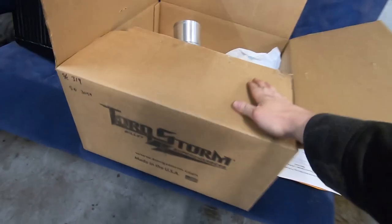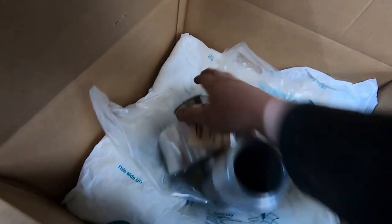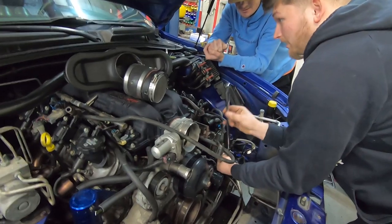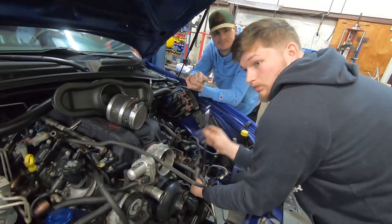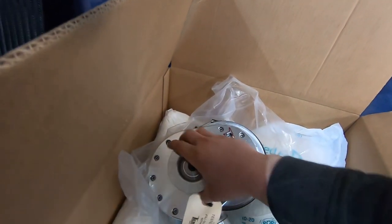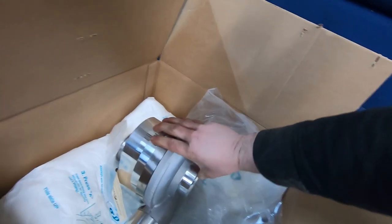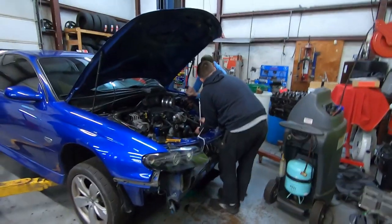Like I said in the last video, we are doing a Torque Storm supercharger, and look at how pretty this thing is. Ryan had the smallest pulley put on it because he needs the most power he can to try to keep up. It was like 11 to 12 pounds of boost that's the average. This is the smallest pulley they offer, which is a 3.1, and it's an eight-rib system. Torque Storm's got pretty good deals on their superchargers and the reviews haven't been too bad, so we're excited to get this thing running on some boost.